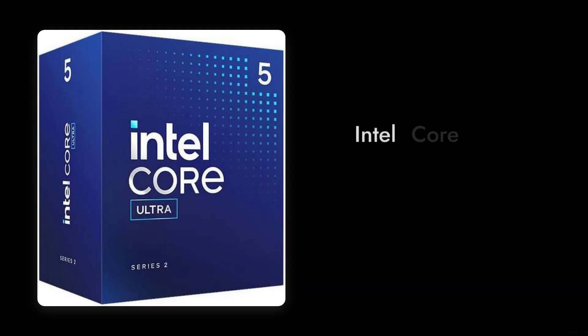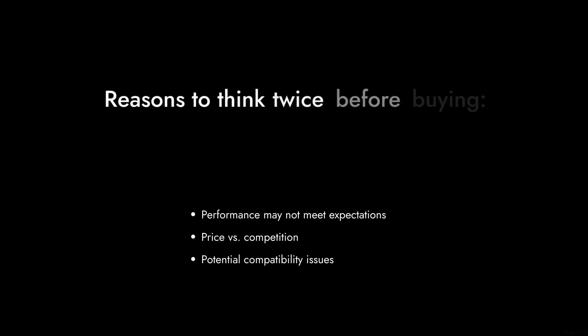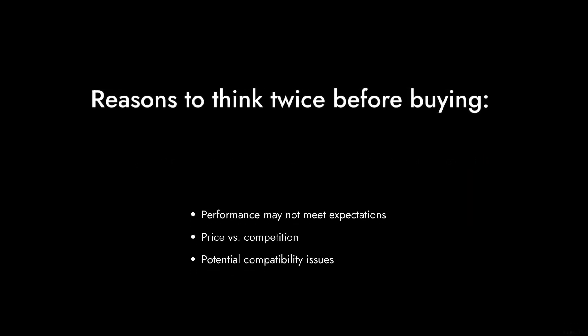Welcome to Critical Reviews. Today, we're diving into the Intel Core Ultra 5 desktop processor 225. While it boasts some impressive specs, we're here to explore the less glamorous side of this chip. So let's count down the reasons why you might want to think twice before hitting that buy button.